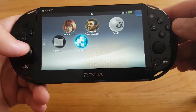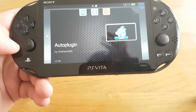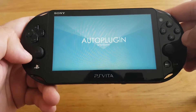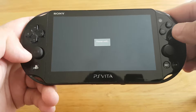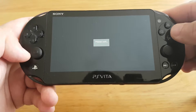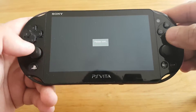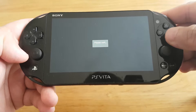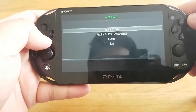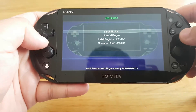You need to install AutoPlugin — the latest version. The latest version of AutoPlugin is 3.89. Now let's open this app.